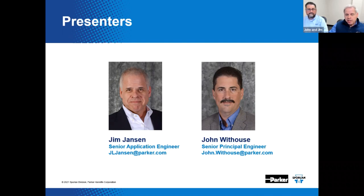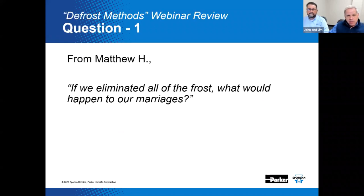Before getting into the meat of the webinar, we thought it would be a nice idea to answer a few actual questions from the previous webinar on defrost methods. Matthew H. wrote: if we eliminated all of the frost, what would happen to our marriages? John's response: we're not sure why you've mistaken either one of us for Dr. Phil, but it could actually warm up the relationship — so that's probably a good thing.